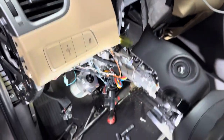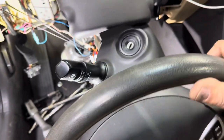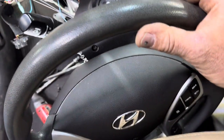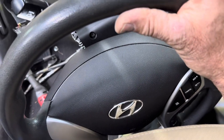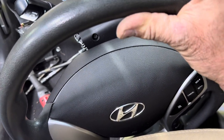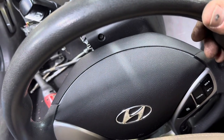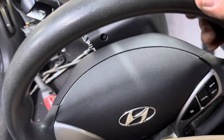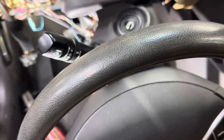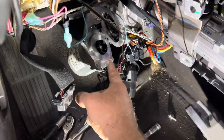This is a 2011 Hyundai Elantra. I've got it scattered apart here and I want to show you an easy fix with the steering column. With the key off, if you move the wheel just a little bit and start to apply tension to the left or right, it'll go clunk clunk clunk. That is the gear drive in this electric motor.